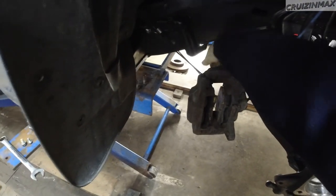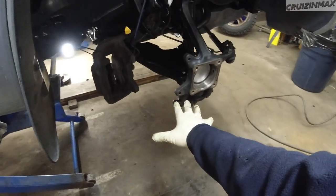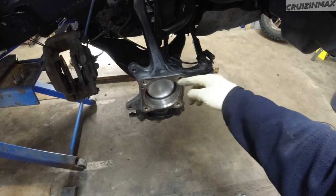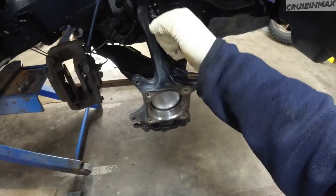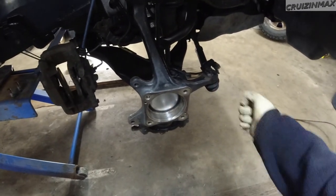Then remove the two 17mm bolts holding the caliper. First you want to stick a screwdriver in there and pry these apart a little bit so you have an easier time putting them on the rotor. Then you take the rotor off, and then you have the four 17mm bolts - unscrew them and just knock the hub out. It comes out and that's it.